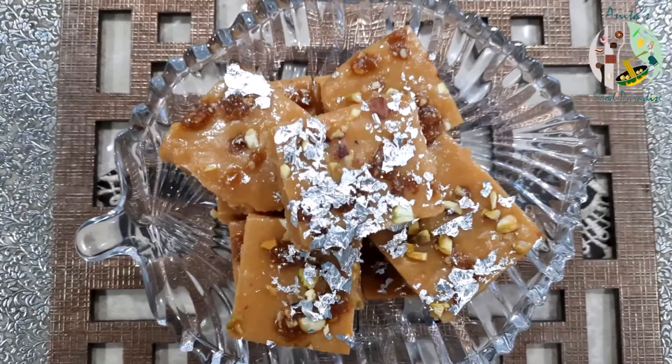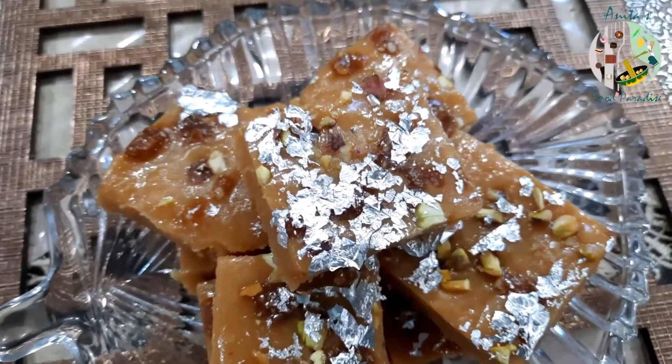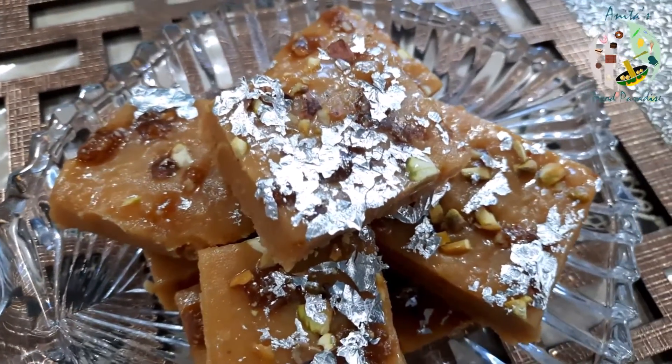Hey guys, welcome to Aita's Food Paradise. If I ask you how many burpees you know, you will be talking about Nabil Burpee, Besan Burpee, Chocolate Burpee. But today I have a very unique burpee recipe for you — it is the Butterscotch Burpee. You will definitely try this recipe because it is very delicious and sweet.